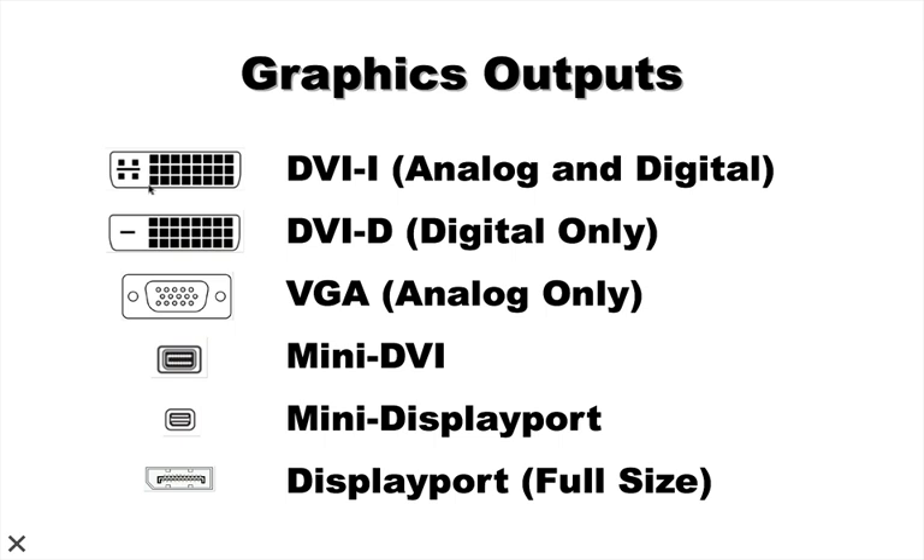One thing you can do with DVI-I is use an inexpensive adapter to go from DVI-I to VGA, which is the next standard. VGA is probably the longest-used standard in the computer graphics industry — it's a 15-pin connector that everybody has likely seen, and it is analog only. You can get converters to go from DVI-I to VGA, but you cannot get connectors to go from DVI-D to VGA. That distinction is extremely important when deciding which Matrox Dual Head to Go or Triple Head to Go to purchase, as not all DVI connectors are equal.